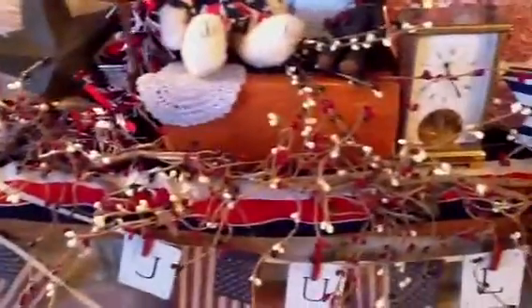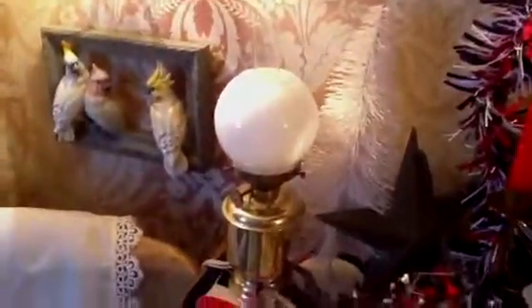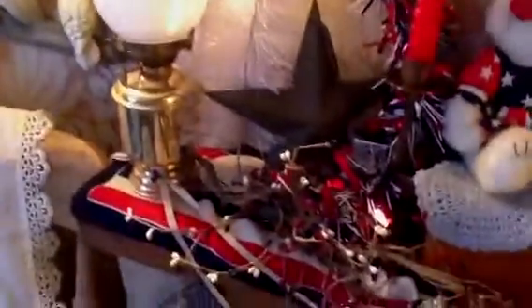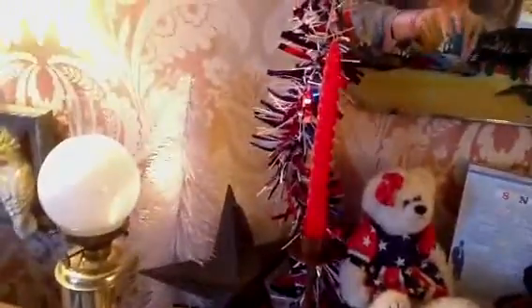Along the top of the mantle I've just got this red, white and blue pip berry wreath and it's also got tin stars attached to it. Then I've just got a white bottle brush tree in the back there as filler, another sort of barn tin star, and red twist candles.